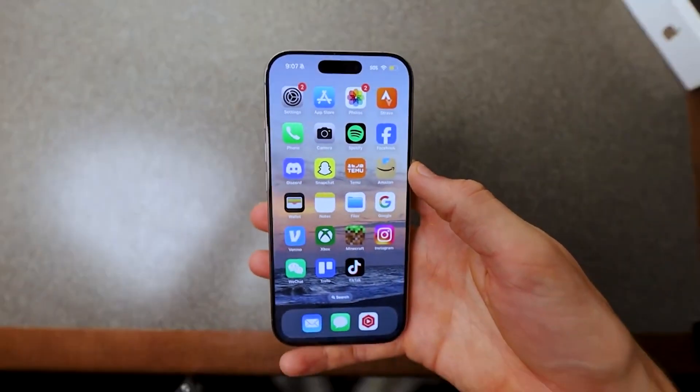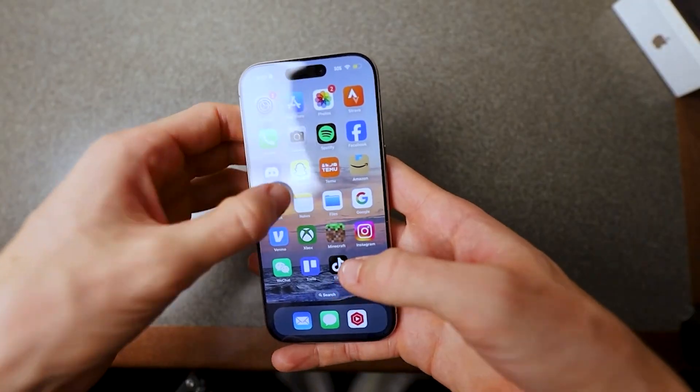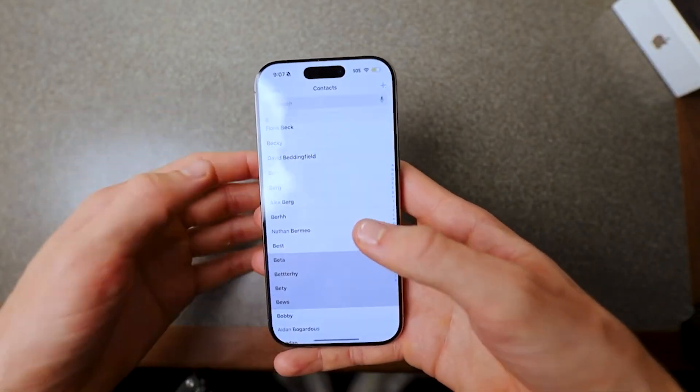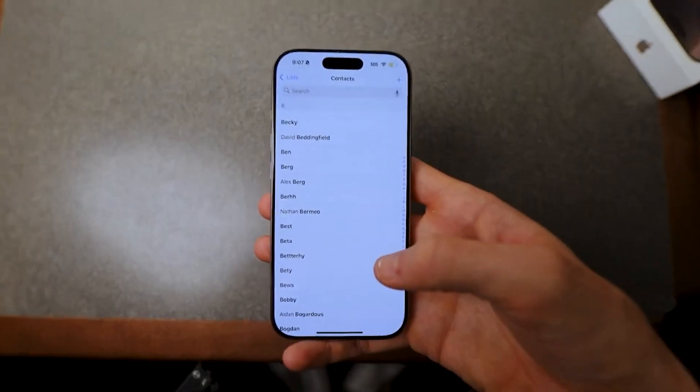I'm going to be showing you how to delete multiple contacts at once here on your iPhone 17 Pro. It's really easy to do. First thing you do is you actually access the contacts app. And once you're in that, you can actually see all of your contacts are right here.